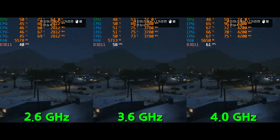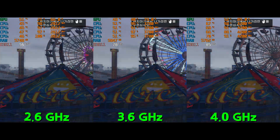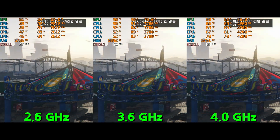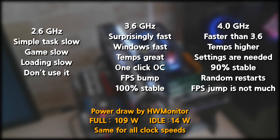Running at stock speed was kind of useless because it was so slow even running basic Windows. 3.6GHz was a sweet spot with a one-click overclock from the BIOS — it felt way faster than stock. It was really fun to play with older generation CPUs, especially when a performance gain was possible with overclocking.